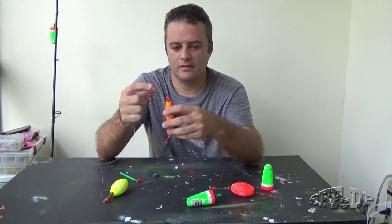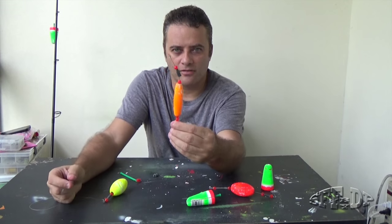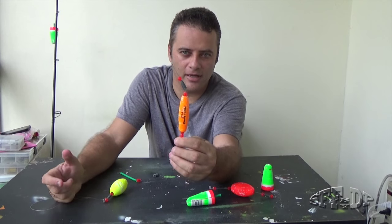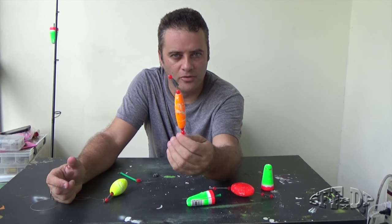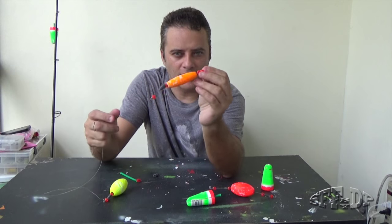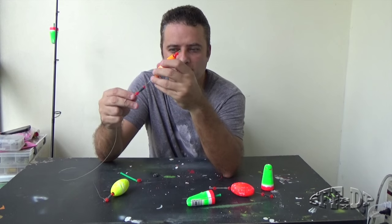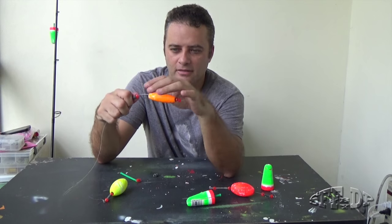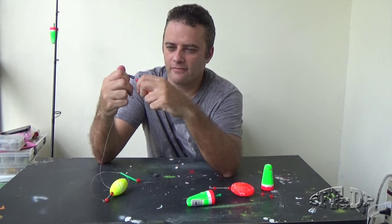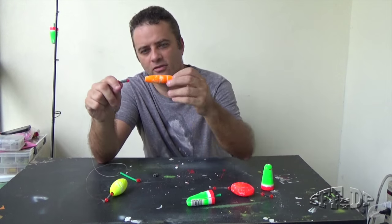There are two things I don't really like about it. The first one is this: after you're using it for a while, maybe just one day, the bobber is going to bend like this. If you hook a big snook and it goes into the mangroves, or the bobber gets stuck somewhere — the fish is pulling there — it's going to bend and it's not going back. You can try, but it's not going to be perfect, and as soon as you hit another fish, it's going to go again.